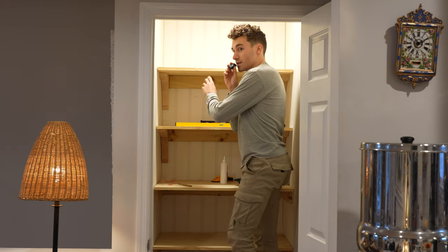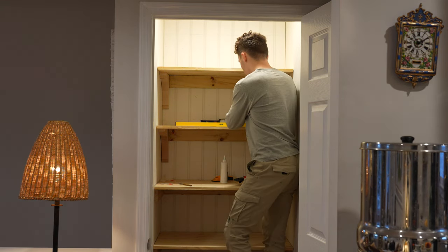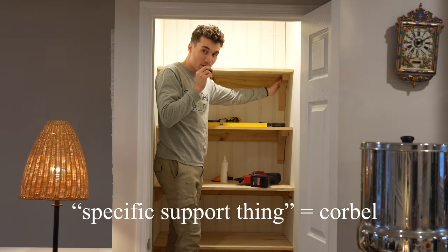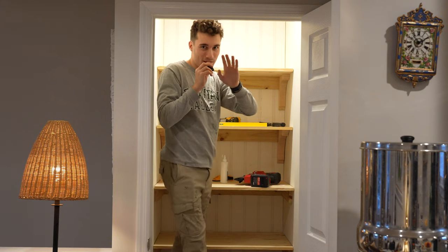Shelf number four has been installed. I really hope you enjoyed the live footage of me installing this specific support thing — I forgot what it's called again. And now for the last shelf — I'm done. Okay, bye.